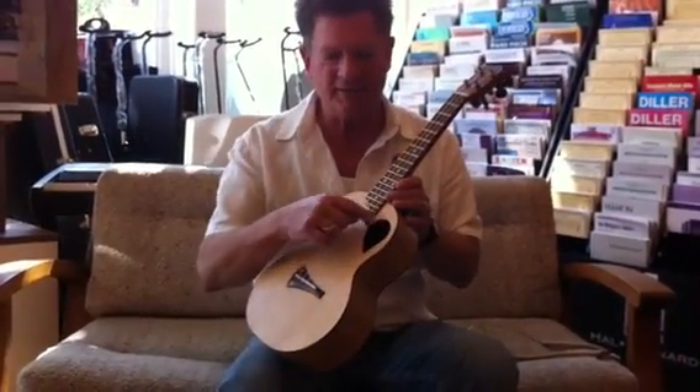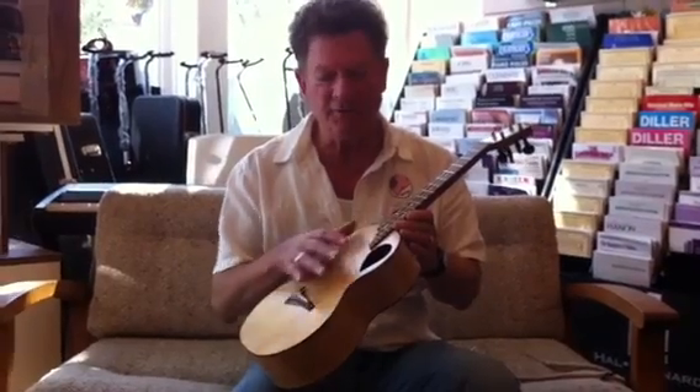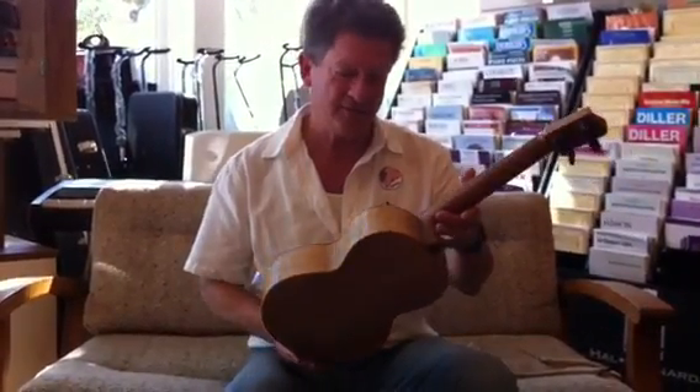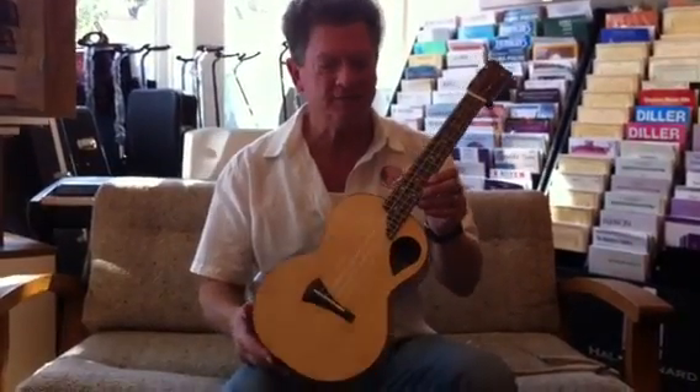Its sound hole is up here in the upper bout, which gives it a different kind of tone that's coming out through the instrument. This is a quasi, I guess, tenor size, you would say — it's a little bit bigger than the concert.